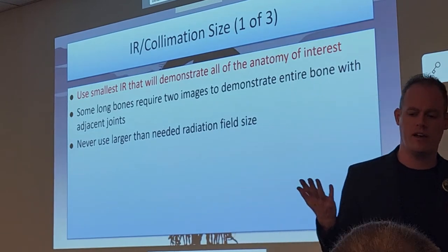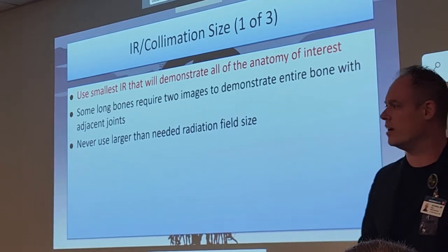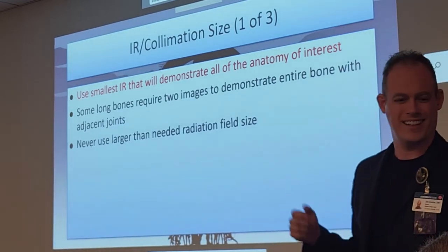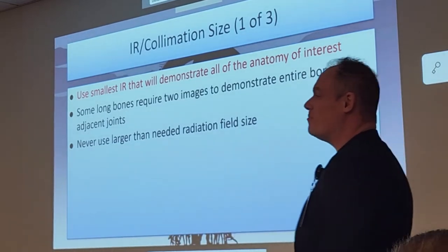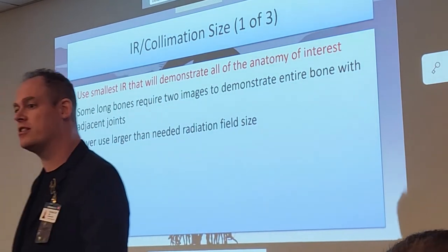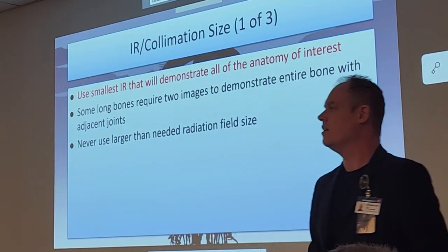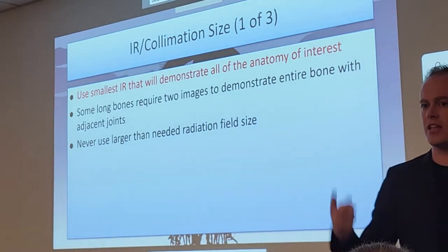Always use the smallest IR possible — it gives the patient better protection and maximizes image quality. Do not do a knee on a 14 by 17; you don't need the whole tibia or the whole femur on there. Some long bones — more so for the femurs — may require an upper and lower image with slight overlap because the femur is the longest and strongest bone in the body. Never use a larger-than-needed field size, for protection and quality purposes.